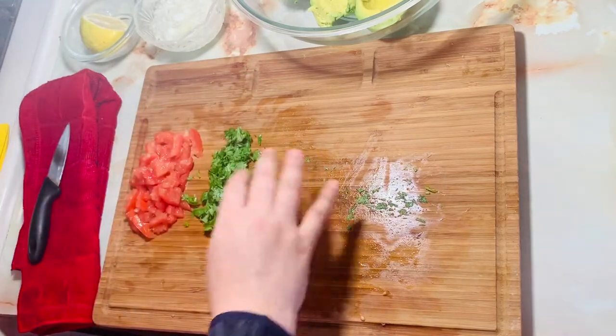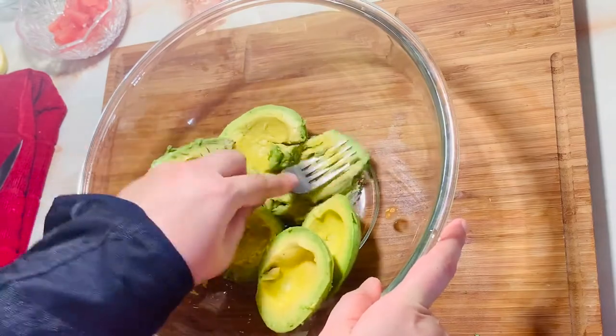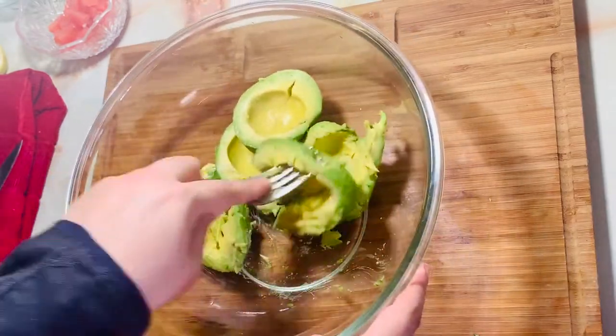We'll mix it with the tomatoes. We'll mash it with a fork — we don't have to mash it too finely.